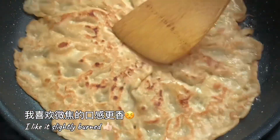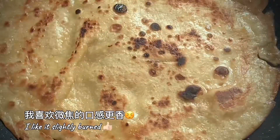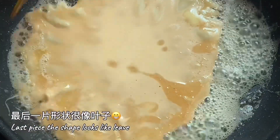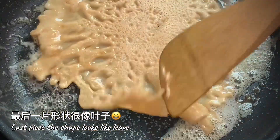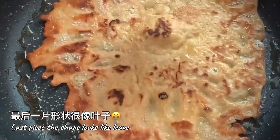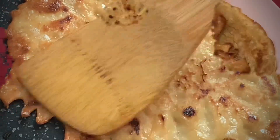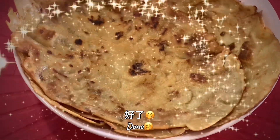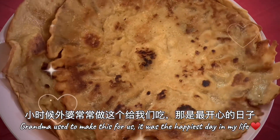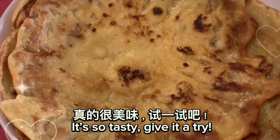I like its light burnt. This piece looks like a leaf shape. Beautiful. Traditional flour pancake is done. This is my grandma's favorite snack. We love it so much. Those were the happiest childhood moments. It's so tasty. Give it a try. Yummy!